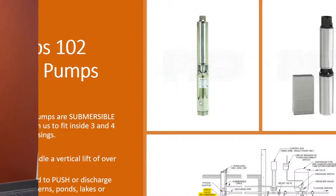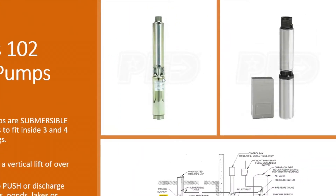First of all, these are submersible pumps, unlike the shallow well and convertible jet pumps that are non-submersible. These pumps will go down into the well.